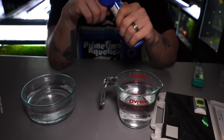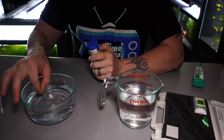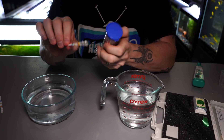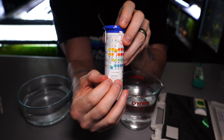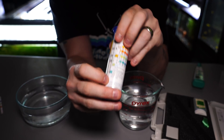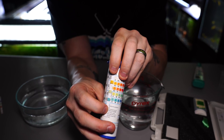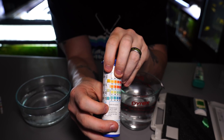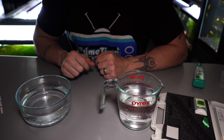Now we're going to test our rainwater and see what that looks like. We dip the test strip in, and what's interesting — we can see this right away — we have zeros. We have zero for KH and zero for GH. Now that can present a lot of problems for us as it pertains to fish, so let's go ahead and talk about those issues.